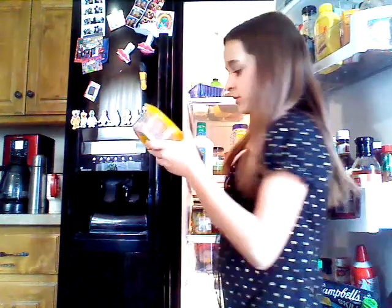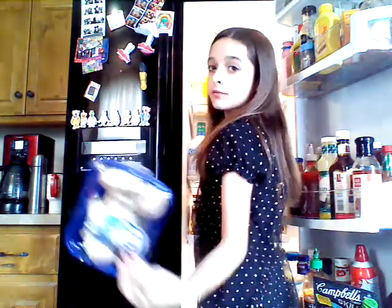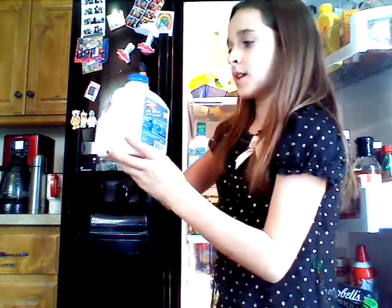And here we go, starting with the main section. It's beeping to tell me that it needs to be closed and opened again because it's a smart refrigerator. Top shelf, we have some white turkey, some mushrooms, leftovers from Perkins.